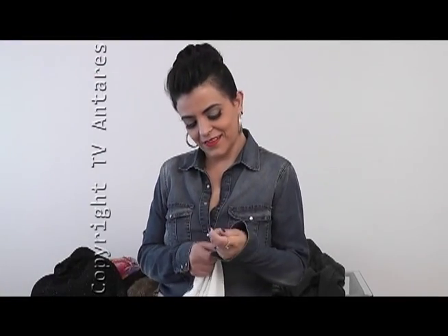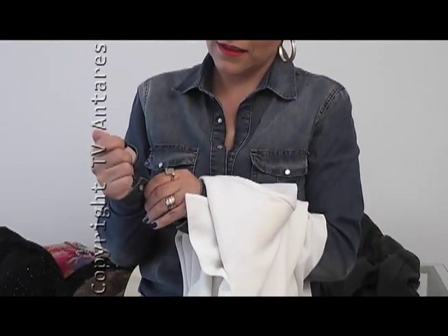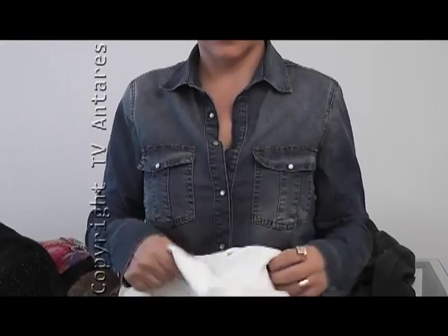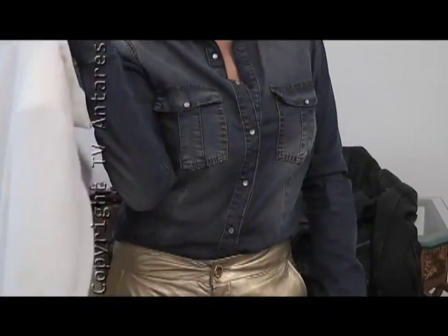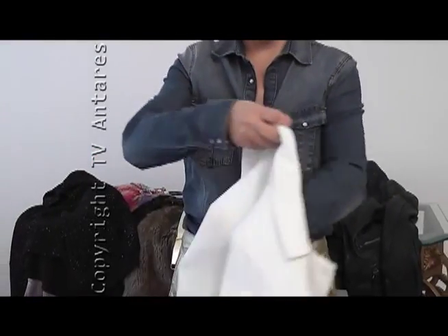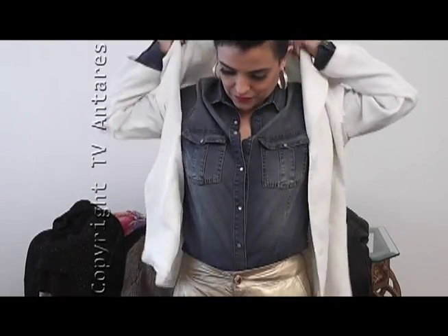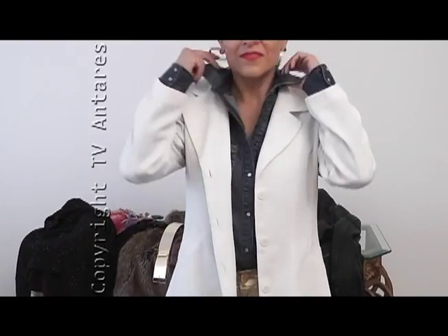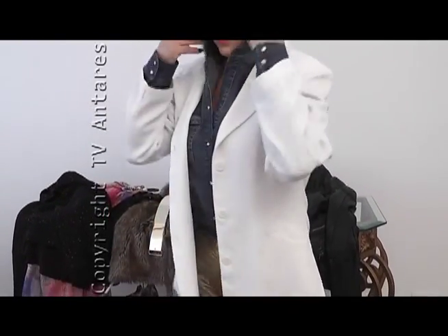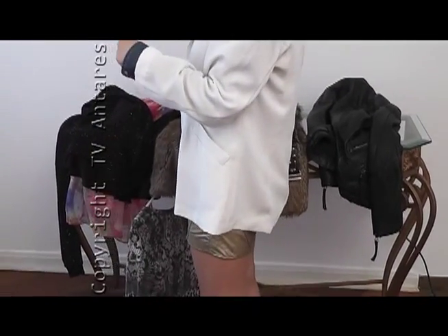Feche os punhos da camisa para o segundo look. O look é com um blazer branco, um clássico agora do inverno. Vista o blazer por cima da camisa, que vai ficar muito legal — vai dar uma iluminada. Ainda com o short em couro. O blazer pode ser mais alongadinho e vai te proteger do frio também. Esse look dá para usar até de dia.